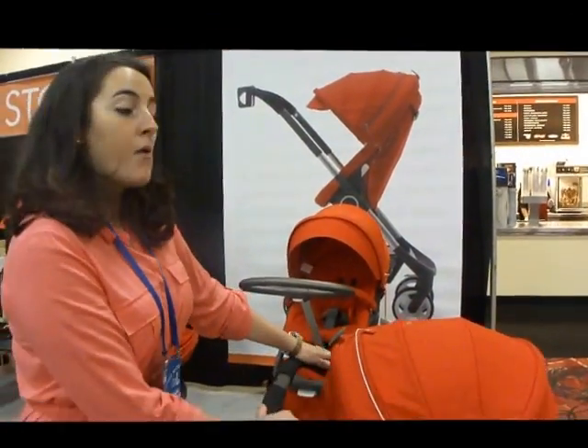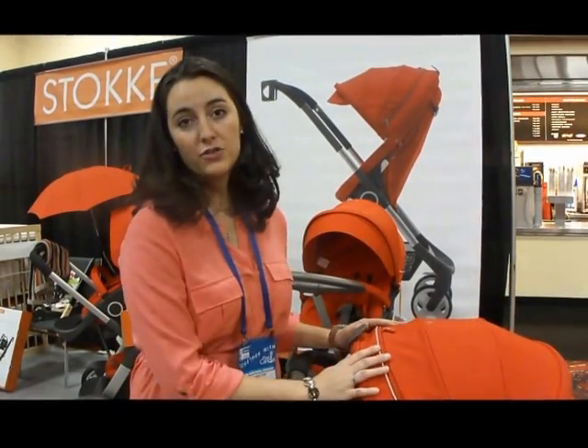What does the three-year warranty cover? The three-year warranty from Stokke covers just about anything that could go wrong with your stroller. We have extremely great customer service — we pride ourselves on the quality of our stroller, so it really covers anything.